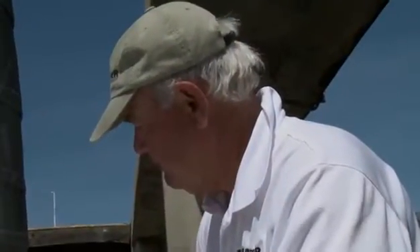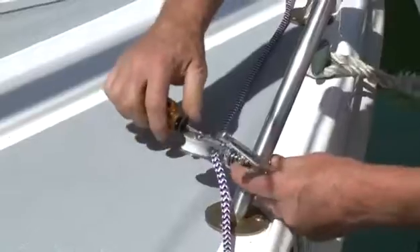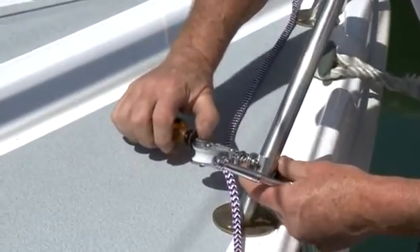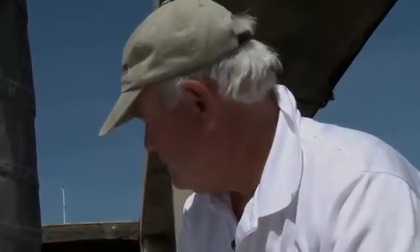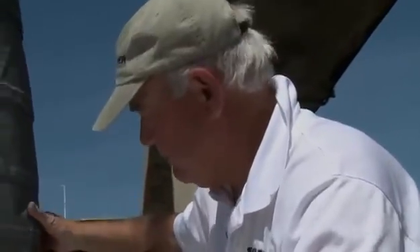Now we have the retriever line through the bracket and the bullseye which centers it, then we're running it down to one of our spring-loaded stanchion lead blocks. From there we're low to the deck and can run it back to one more fairlead before we get to the cockpit. At this point we're going to test, unroll the sail, roll the spool up, and make sure everything is operating smoothly.